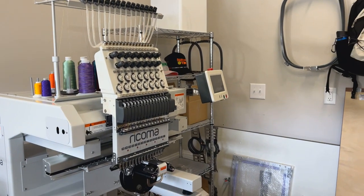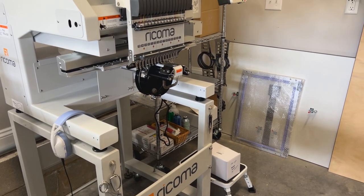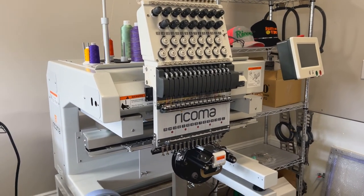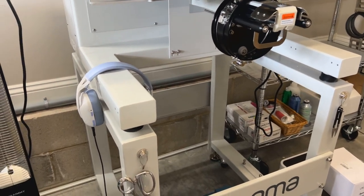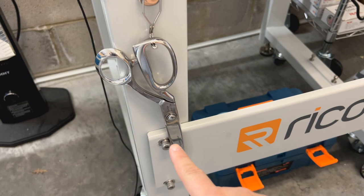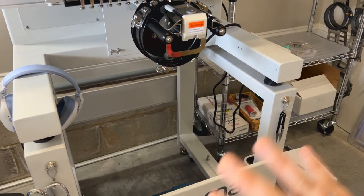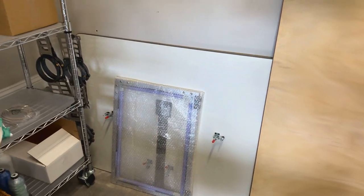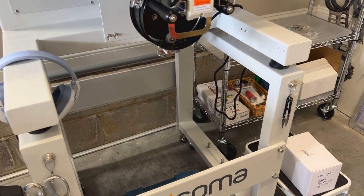Last but not least, in the back corner — I saved the best for last — this is the Racoma MT1501 that I just received from Racoma, and I cannot wait to dive in with you guys and go over a lot of the features. I actually have a video planned to post while I'm out for surgery that will cover my initial thoughts coming from another multi-needle machine. Some of the things I got to help organize are magnetic hooks — I just stuck them on there so I can easily access my scissors and snips. This hasn't been shaking a lot when I've been running it so I haven't had any issues. There's an extension table here to help support larger items when you're embroidering hefty things.